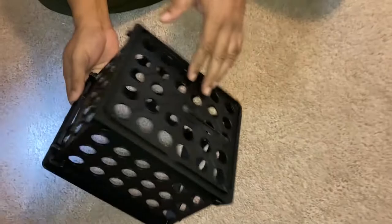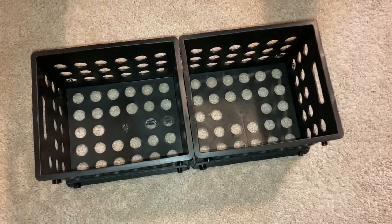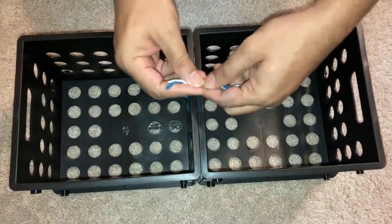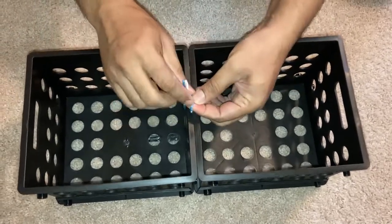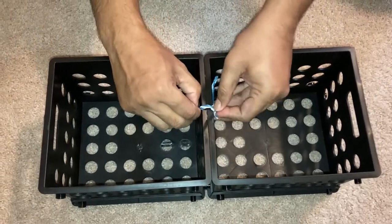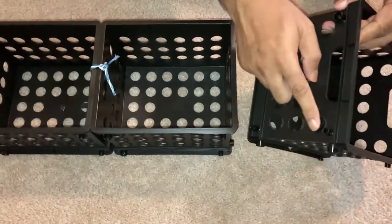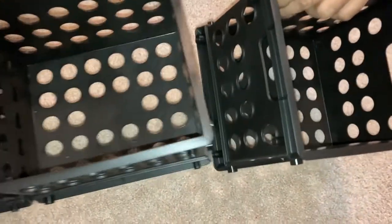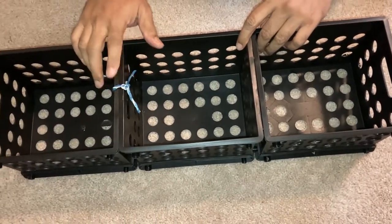We are going to use this small crate to make a bed frame. We have to attach two crates to one another to form a frame, and then with the help of this thing, we will fix them. Now there are joints — these joints get interlocked with each other, and this makes it more tight and firm.